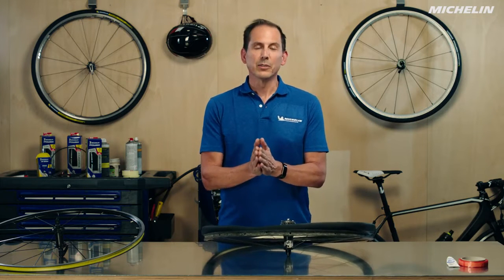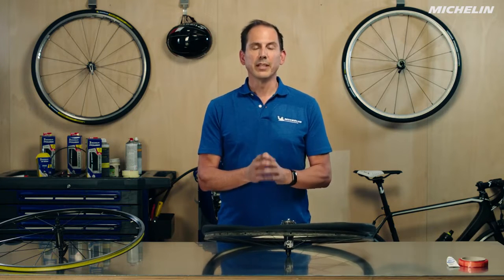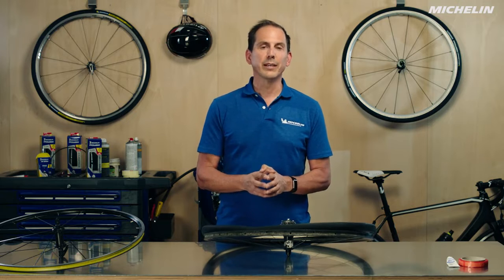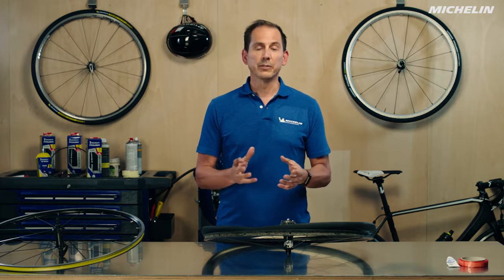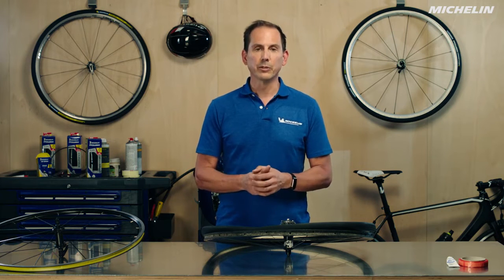Hi there. My name is Steven. Welcome to the Michelin Tire Workshop. Today we're going to be going over how to mount a tubular tire onto a tubular rim. Most of the pros you see today are riding on a system of tire and rim combination that's called tubular.